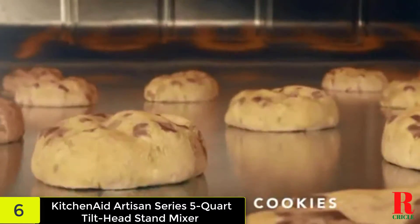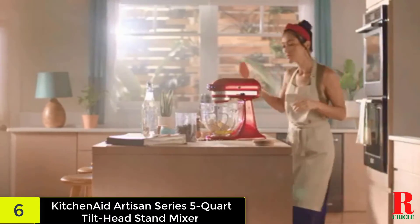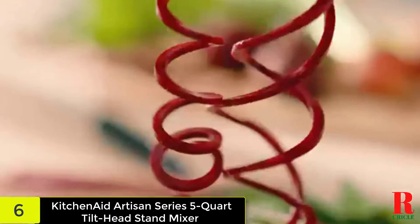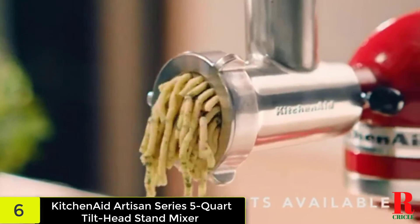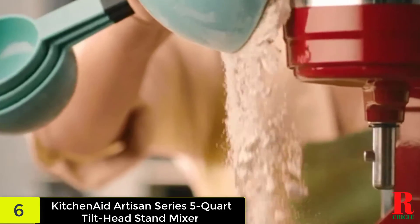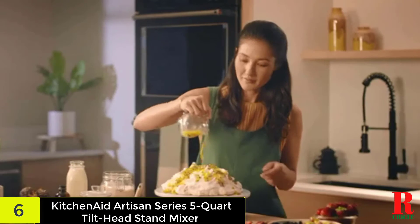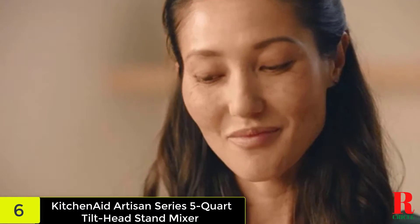Egg whites whipped to stiff peaks a full minute faster than in any other mixer brand, and an almond chiffon cake came out of the oven taller and more lightly textured. The Artisan with a 5-quart bowl is the largest and most powerful of the tilt-head mixers offered by KitchenAid and it's also the company's most popular model. With its ability to handle dough for 9 dozen cookies, 4 loaves of bread, or 7 pounds of potatoes, it has enough power for just about any kitchen.